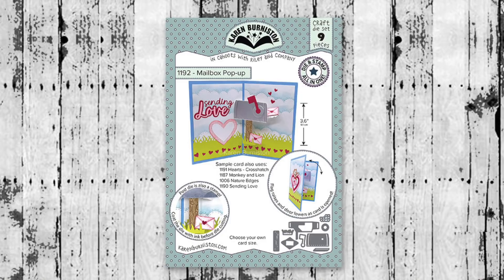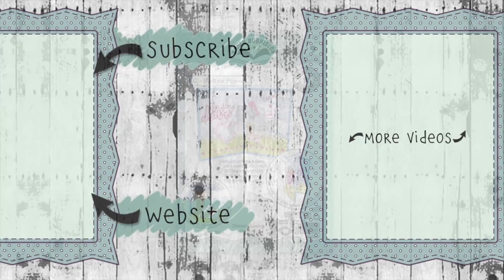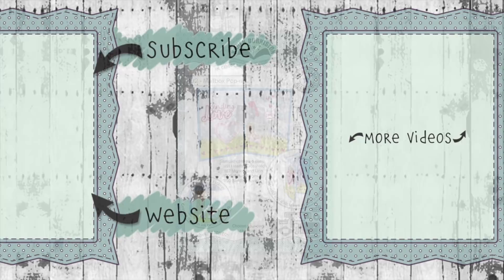The mailbox pop-up is available now at a lot of your favorite local and online retailers, and will be available from our website KarenBurniston.com starting January 24, 2022. Thanks for watching — if you click on the website link you'll go to KarenBurniston.com where you can purchase these dies as well as find links to our other social media accounts. You can subscribe to this YouTube channel and check out some of my other videos. Thanks so much for watching and I'll see you next time.